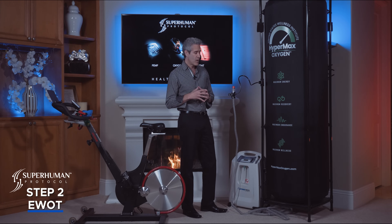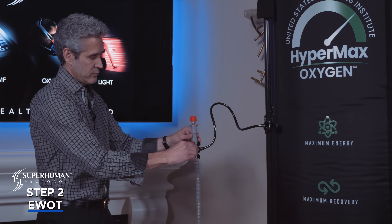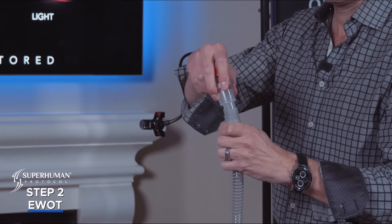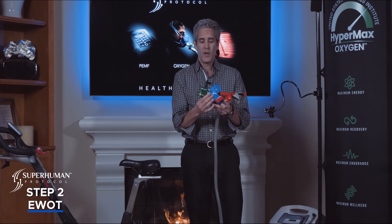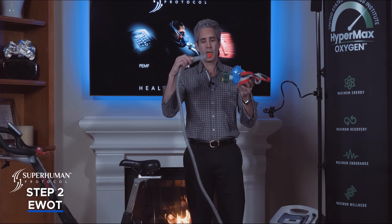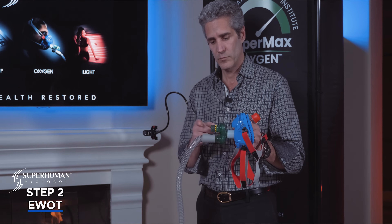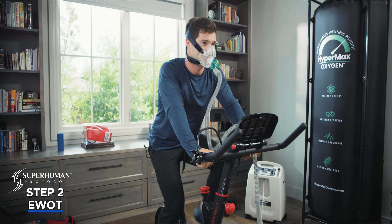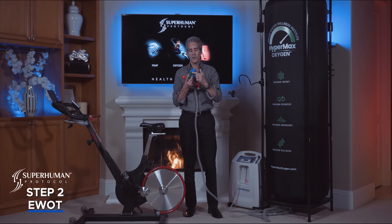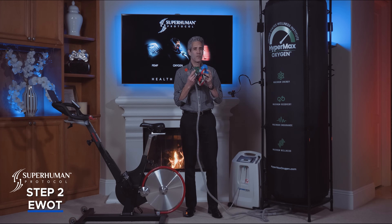Once the bag is full you'll go ahead and remove your oxygen hose and connect it to an oxygen mask. This has a two-way valve — you connect the hose into the oxygen in, and you exhale your CO2 into the room. When you're exercising on your bike and breathing, you're inhaling oxygen from this bag. You never breathe back into it. When you exhale, your CO2 goes into the room. This two-way valve prevents that.